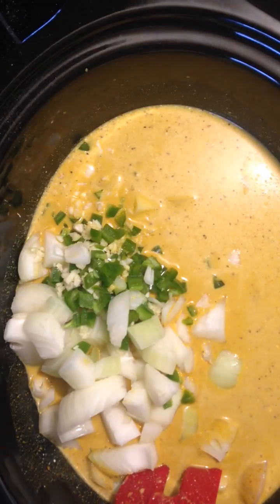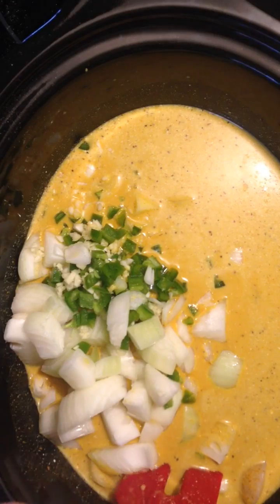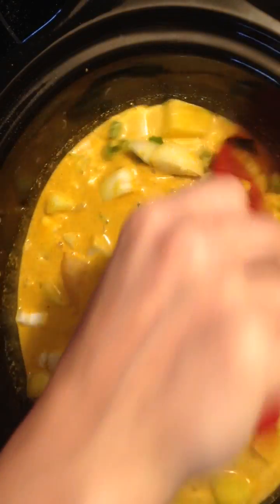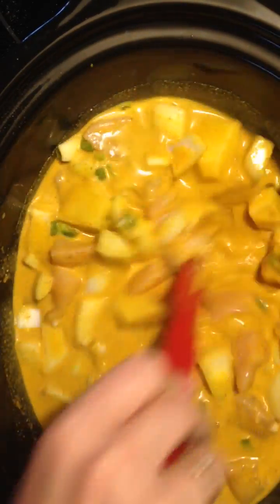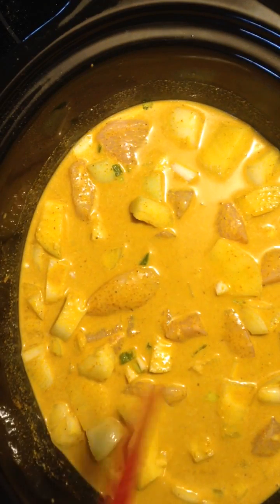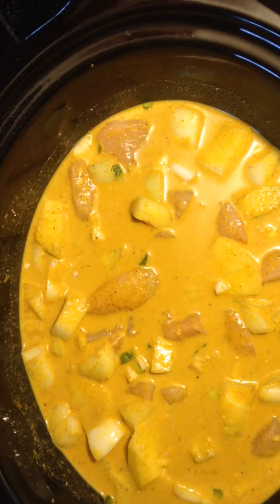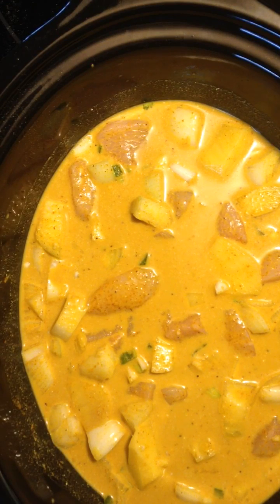Just like that. Give it a good stir. And that's all you're going to do at this point. Turn it on high — I cook mine on high for about an hour — and then turn it on low and cook it for another three hours.